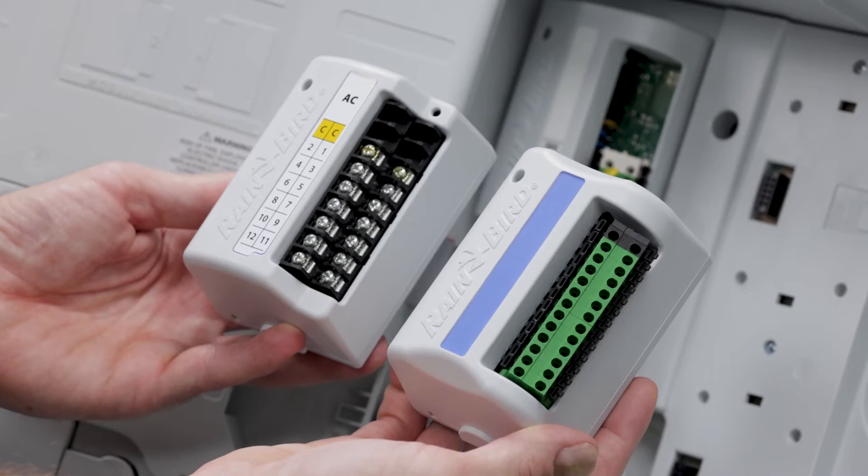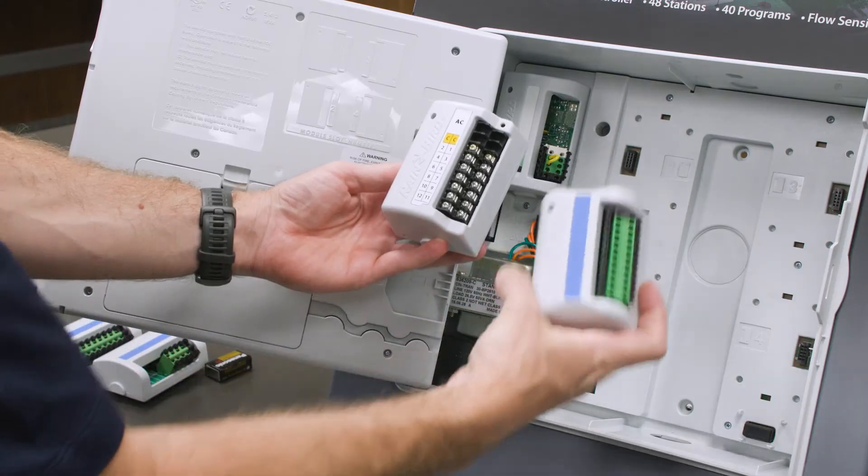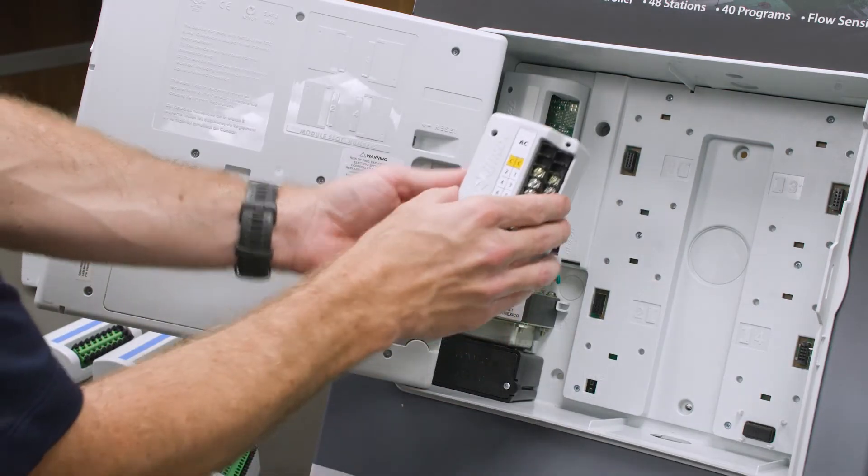We can use either one of these 12 station modules. In this example, we'll use the one with screw terminals.